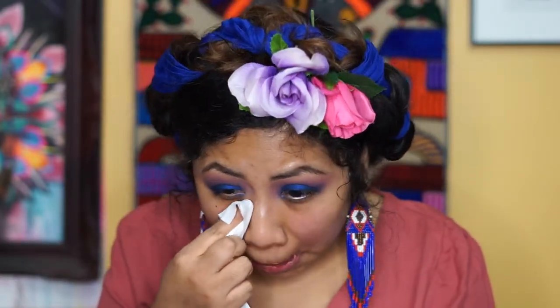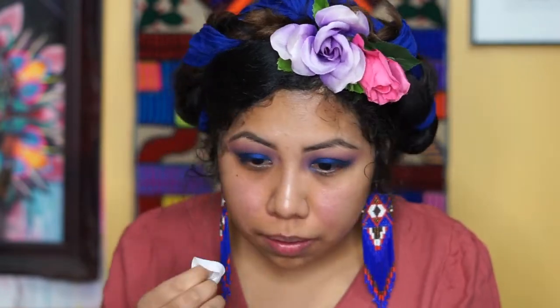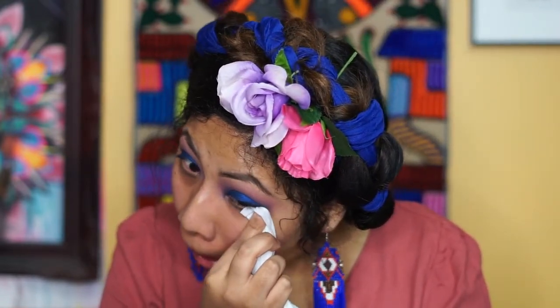I'm going to go ahead and clean whatever fallout I have. This eyeshadow palette actually doesn't really have any type of fallout, but I just want to clean it up. Let me get a little bit close to the camera so you guys can see how this looks. I love it!